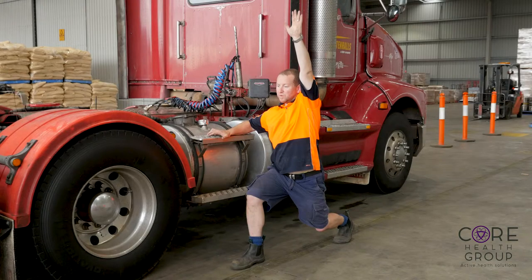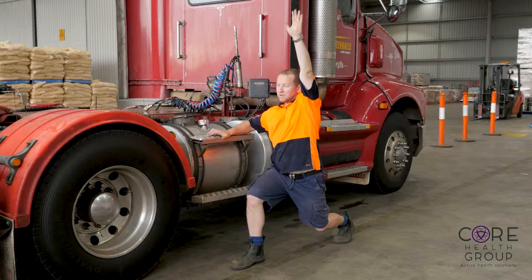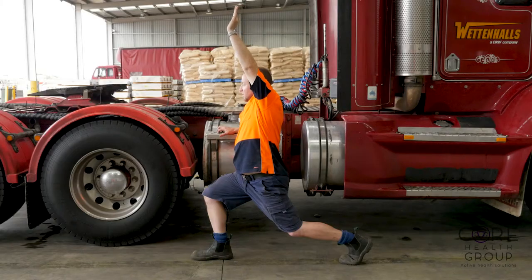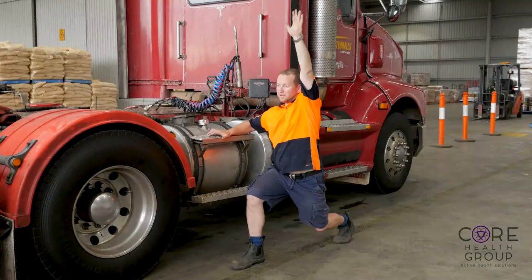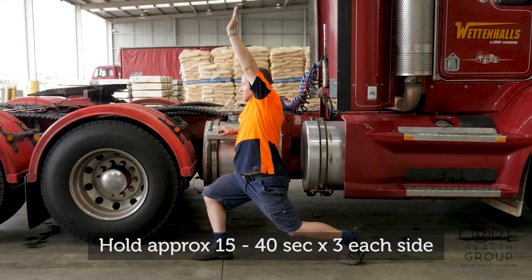Standing with your feet hip width apart or wider, take one foot far enough in front of you that your back heel must rise up and you can bend your back knee comfortably. Ground through your front foot and slowly raise your back leg's arm to the sky, trying to stretch through the front hip of the back leg. Let the front knee be bent and in alignment with your front heel.